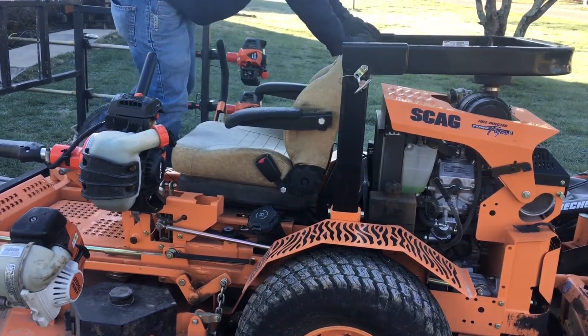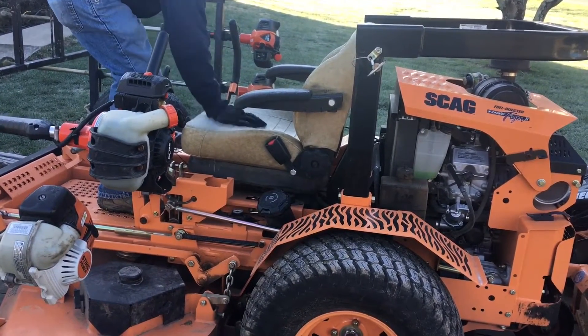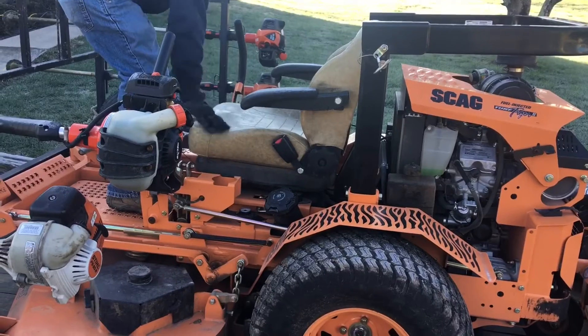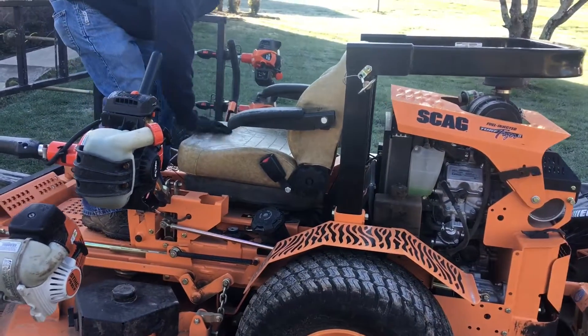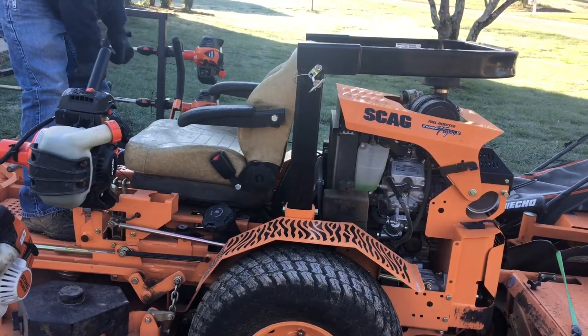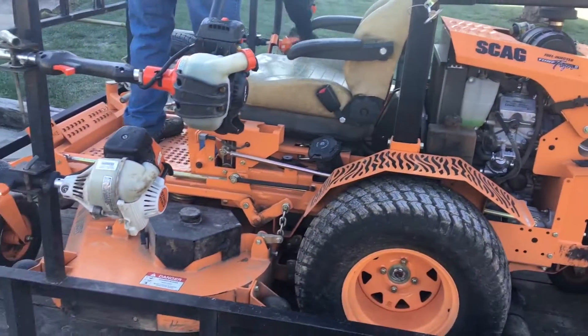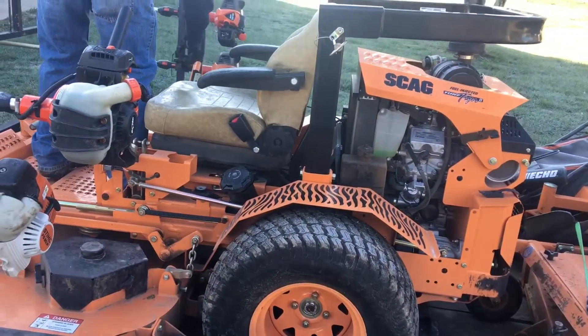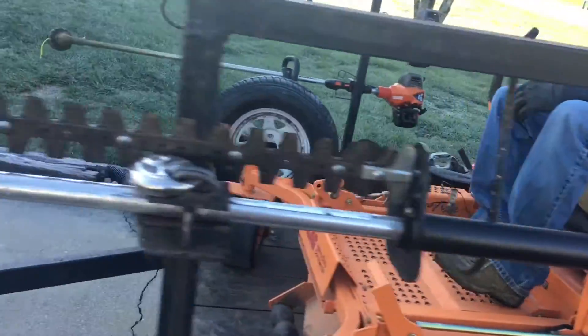I want to take your glove and clean that seat because it's nothing but ice. Now on these fuel-injected mowers, there is no choke. So when you turn the key, you just turn it to a half position and let it come on.